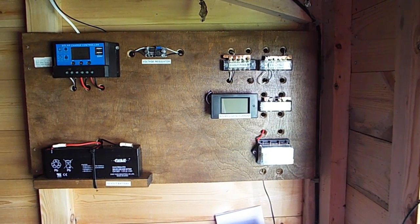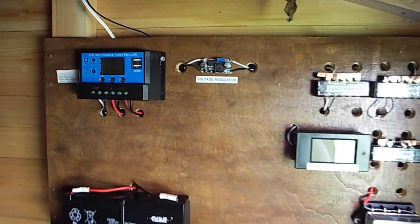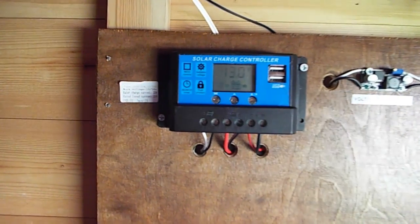Hello and welcome back to Fred in the Shed — and we really are in the shed for this one, because I want to show you a little solar project that's kept me busy for the last couple of weeks.